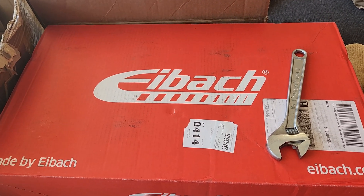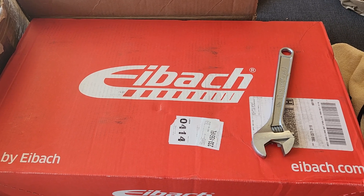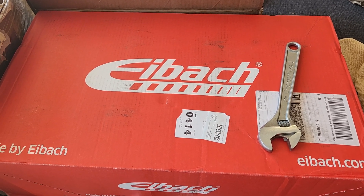They only make one for the Tow & Go, and I believe they're the same for all three models — RT, Tow & Go, SRT, and Hellcat. Anyway, I installed these.